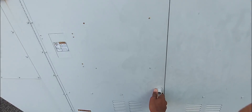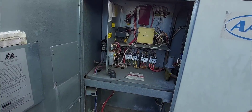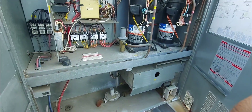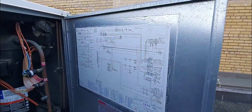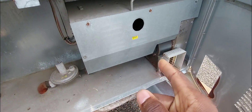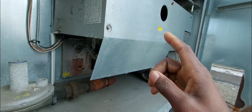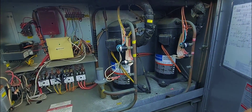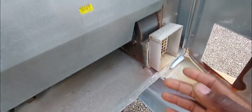Stay tuned, but before we get into the video, go ahead and subscribe if you haven't and smash that bell icon so when I upload videos like these you get them right away. Here is the heating furnace right there — the heating section. I'm going to remove this cover and troubleshoot it. The thermostat downstairs is calling for heat right now, but as you can see, nothing is happening — no fan, nothing going on, it's just quiet.